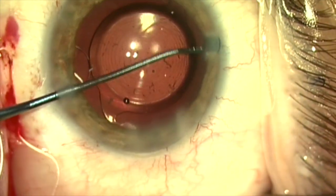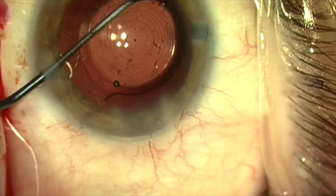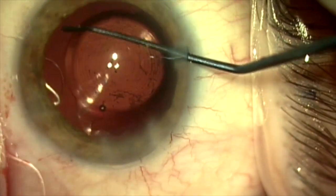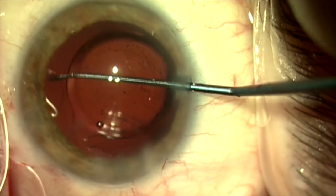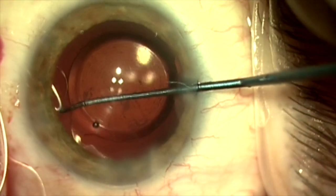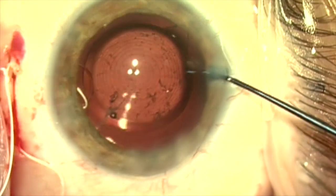We're going to sweep the anterior capsule for lens epithelial cells. I feel that this is very important to prevent capsular phimosis, which can cause displacement of the capsular bag complex. Here we are going ahead and sweeping these lens epithelial cells.